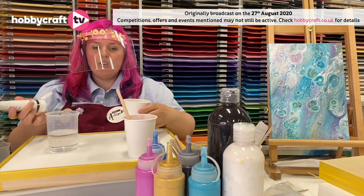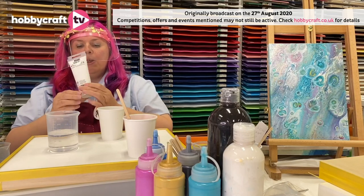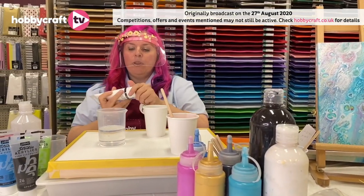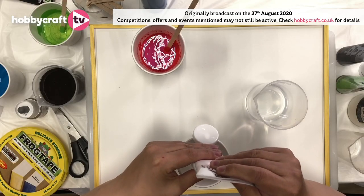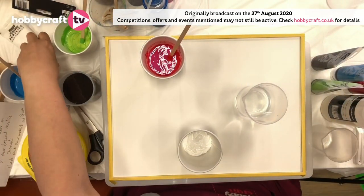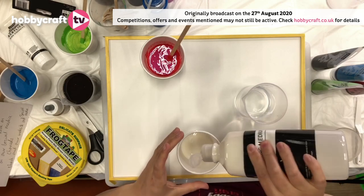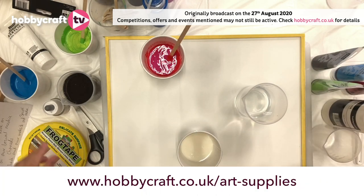Let me show you how I'm going to mix up the fluid art. We've got this Pebeo acrylic paint — all the stuff I'm using today is actually in our art sale. We're going to do one part acrylic paint, so I'm just going to squeeze a load into the cup. Then the same again — one part of the pouring fluid. This just lets the paint flow across the canvas rather than stay where it is, so I'm going to mix that together first.